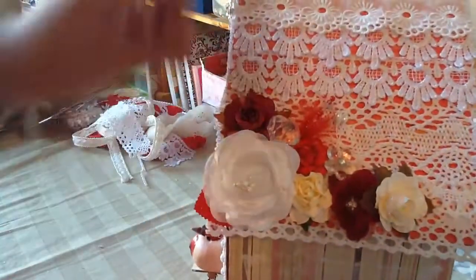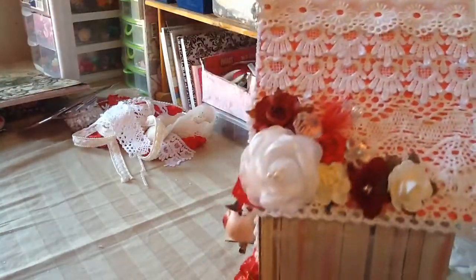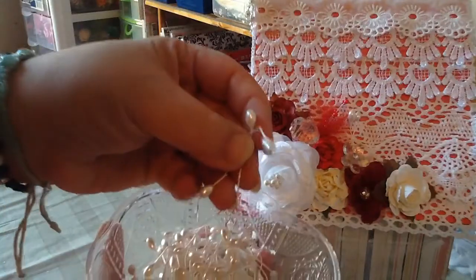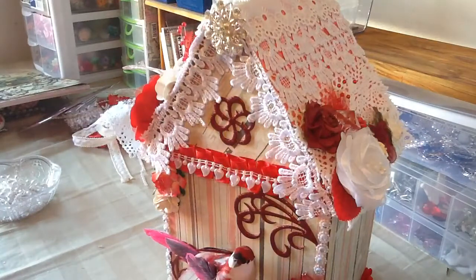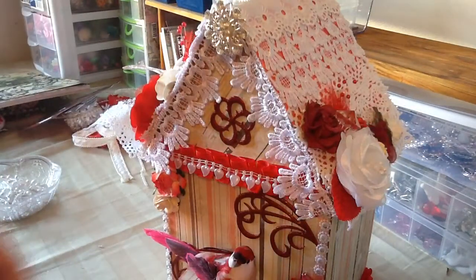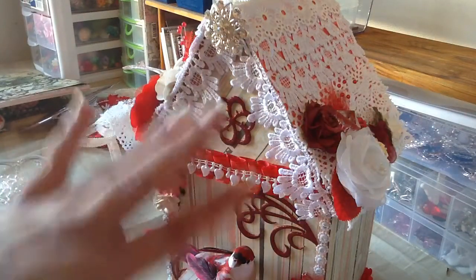This is the other side — the same thing — and I did another flower cluster over here with more treacle flowers. I also added a tiny little spray that Natalie sent me. So this is my birdhouse! I hope you guys like it. Thank you so much for watching and for always commenting — I really appreciate it. Everyone have a blessed day and I'll talk to you guys later, bye!